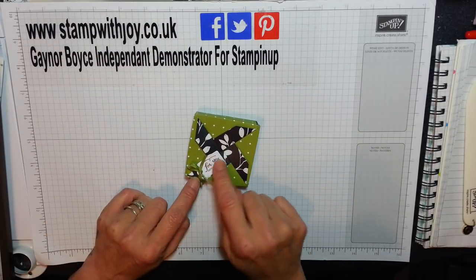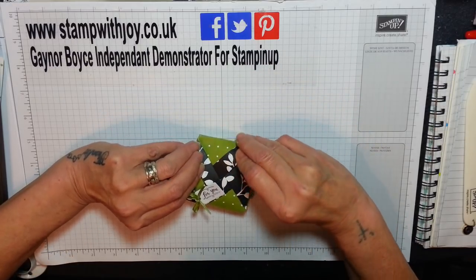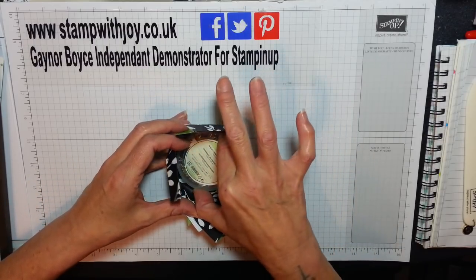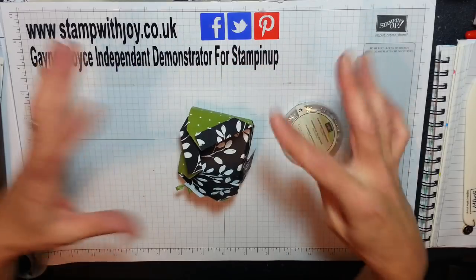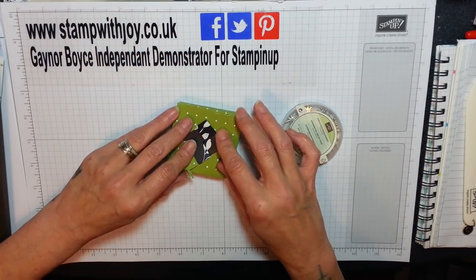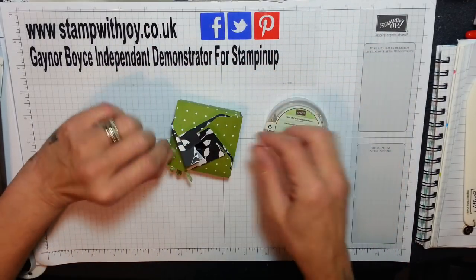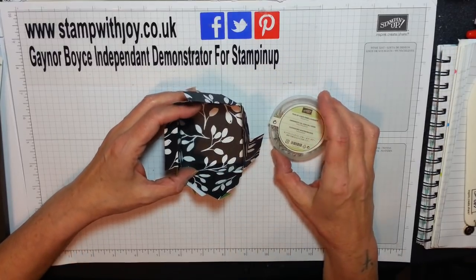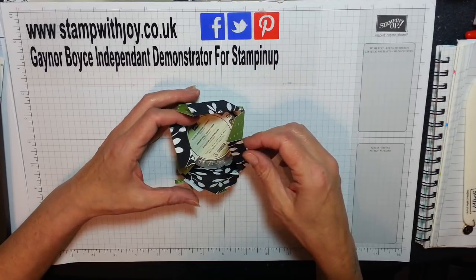The only bit of glue is holding this on and it opens like that. I did my paper the wrong way around — my folds should have been the other end because I wanted that green on the outside. You can get your embellishments in here so they make a lovely gift, or you can get a nice candle or sweets in there.